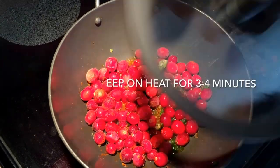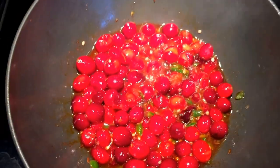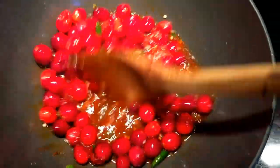So this is how easy it is. It goes very well as a condiment with main meals and with snacks. It's sweet and spicy and sour — lots of flavors in it.